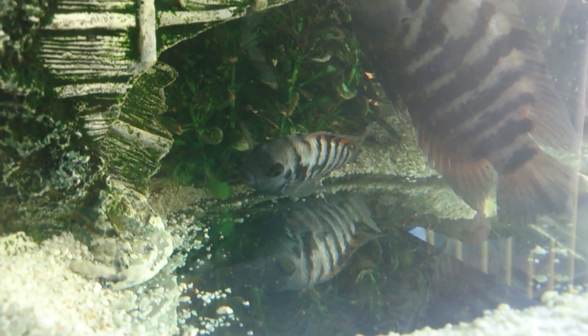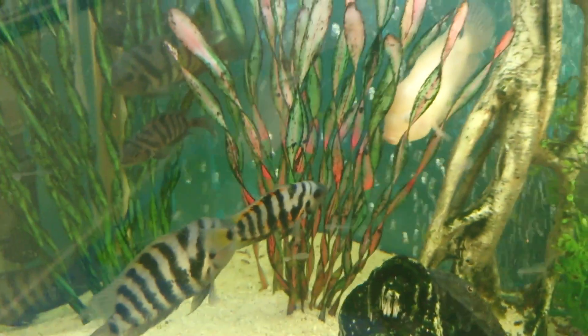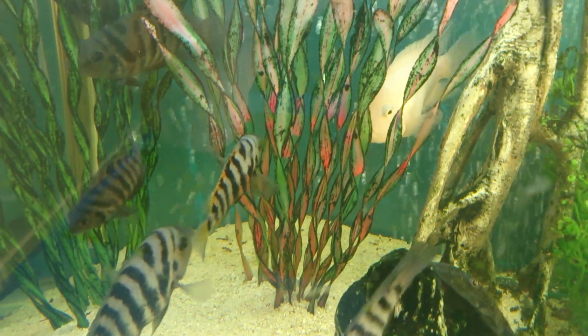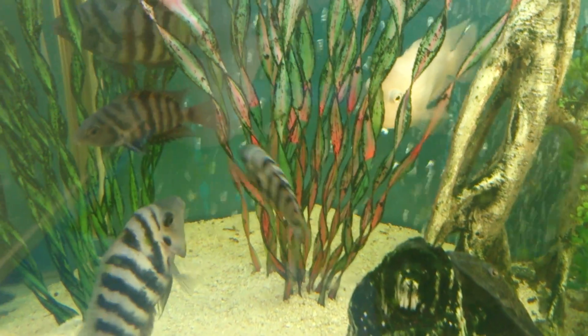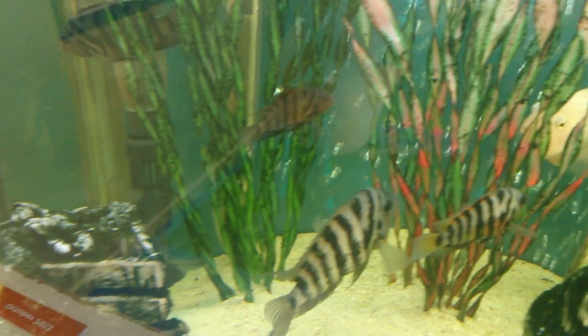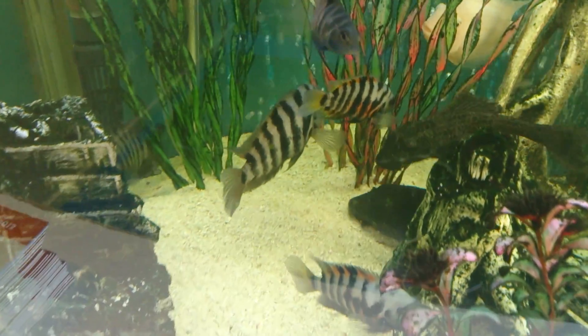There's the big dominant male — you can see the big lump on its head. There's also a Plecostomus catfish in there with them, which are great for keeping the tank clean.